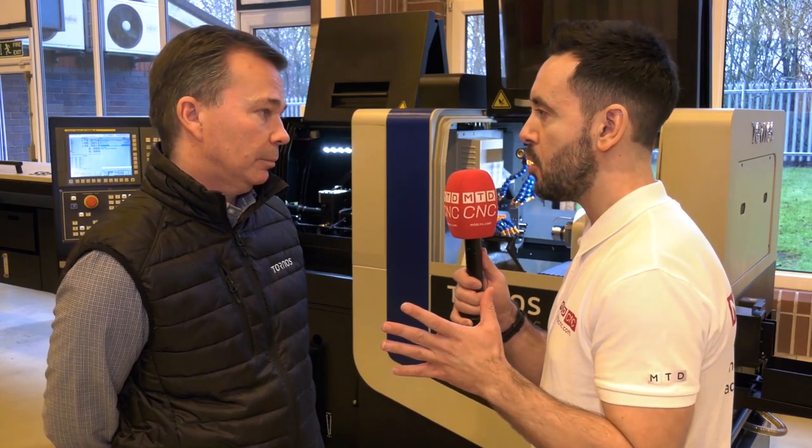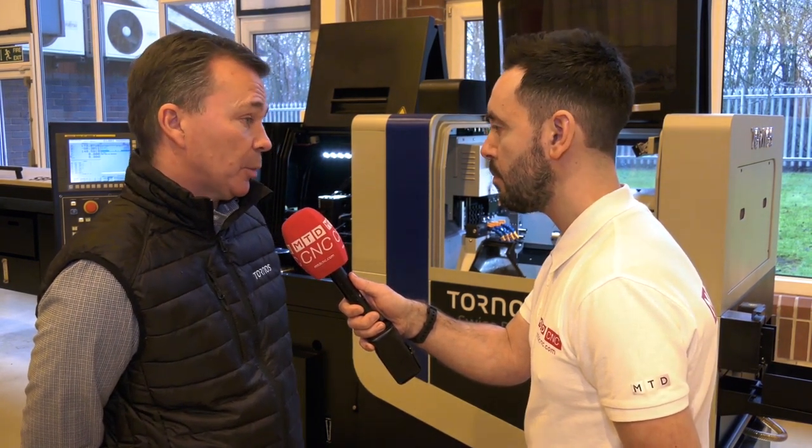When you mention Tornos you associate it with top quality and accuracy — would you also say the price reflects this? If you look at the whole range, from the Swiss Nano four millimetre and seven millimetre machines with plus or minus one micron tolerances, through to the CT, DT and so on, the machines offer a great deal of capability and the price is also competitive.